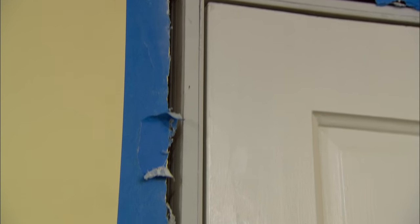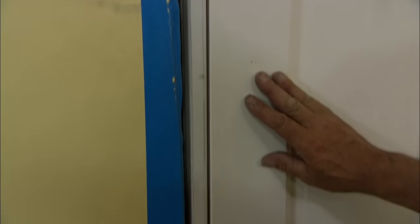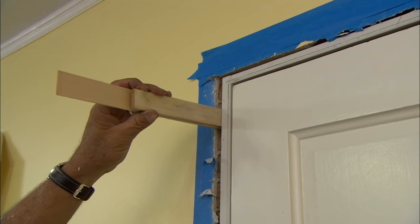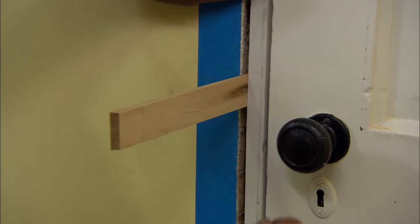Now I want to check the door space between the jamb and the door, and I want to make sure that it's even all the way down. I'm going to start at the top and work my way down. Looks pretty good down at the bottom — about the same as the top. And now I'll just infill the middle. Looks pretty good right there.